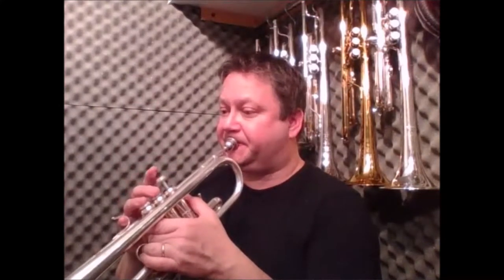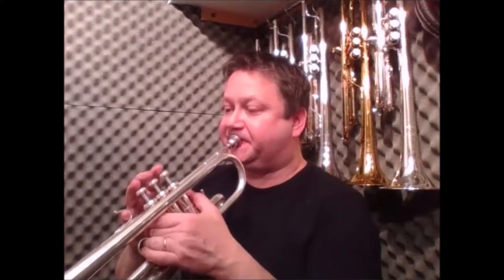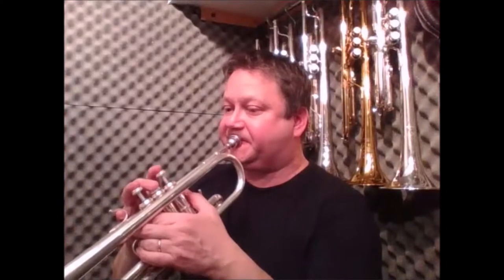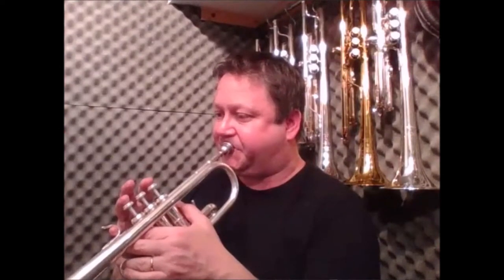Now, this is study number 10. I only want you to do the first two lines for me this week. I'm going to demonstrate it now. It starts with the scale going up — and that's as far as I want you to go this week.